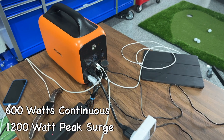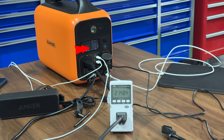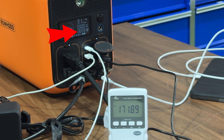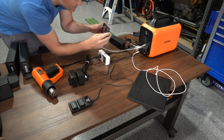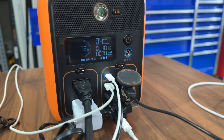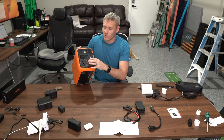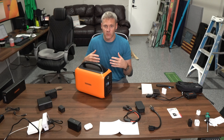It's only supposed to put out about 600 watts continuous and will surge up to 1200. I was able to measure that it put out 600 watts continuous without any overheating issues, and it can surge well above 600. So let's see what happens if we try to pull more than 1200 watts — we're getting beeping and you can see the AC is flashing, letting us know we overloaded the AC circuits. When you overload AC or DC like that, you just hit the button above the AC to reset it.